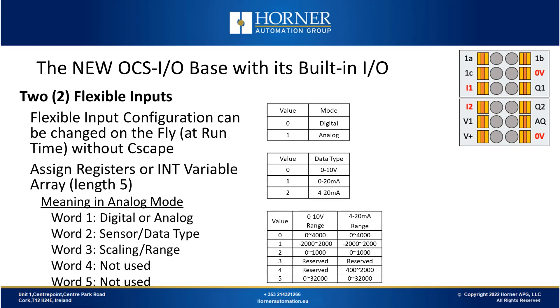Another thing that adds to the flexibility of these inputs is you can change how the inputs are configured — as either digital or analog, and what the ranges are — without hard-coding that into Seascape. You can assign variables or registers to that function and do it in the field. For example, you could build your own maintenance screen to change the configuration of those flexible inputs, useful where sometimes you want to use a voltage sensor and sometimes a current sensor.